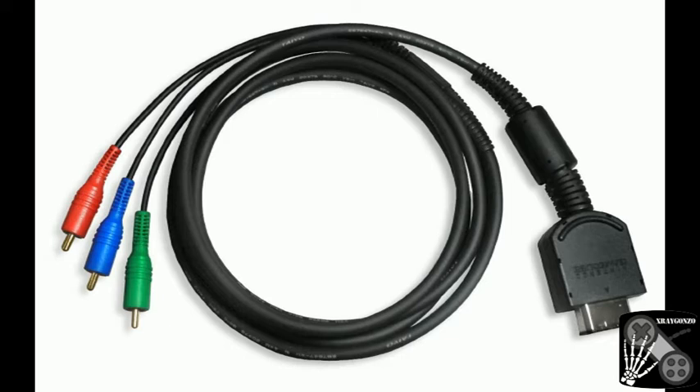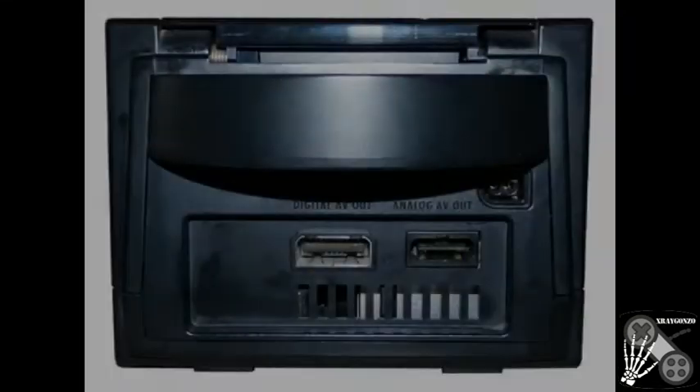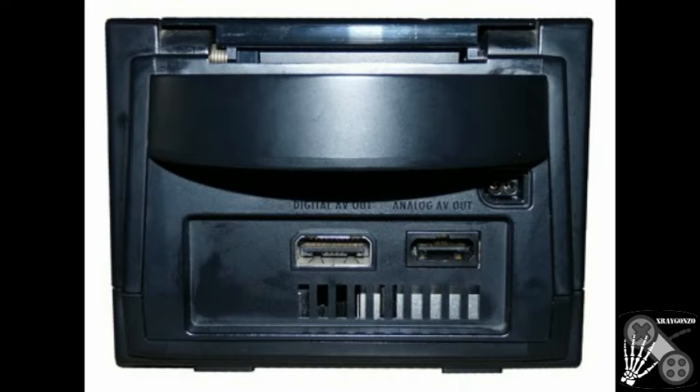Luckily I got mine very cheap a few years ago. The Component Cable is only compatible with early models of the GameCube, as Nintendo removed the digital video port from the console. So let's compare them.